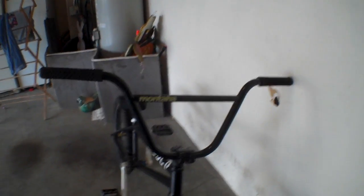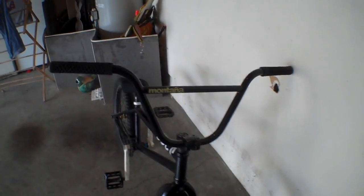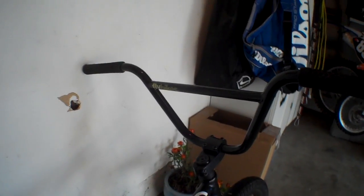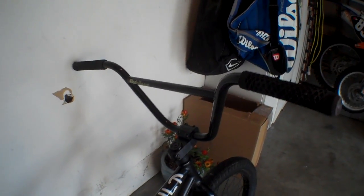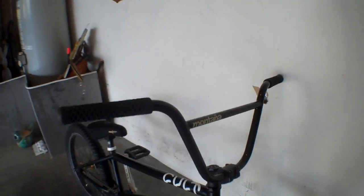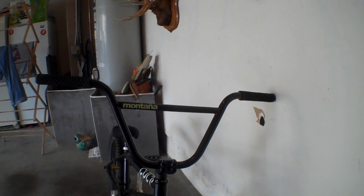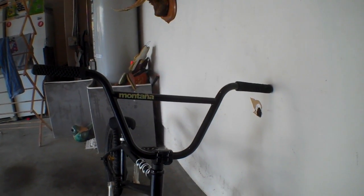If you have any questions that I didn't already cover in this little review, just comment or send me a private message — that's always better, because I usually just delete comments. Yeah, Fly Montana 2 bars. Highly recommend them, they're awesome. So that's a little bike bar review. Merry Christmas.